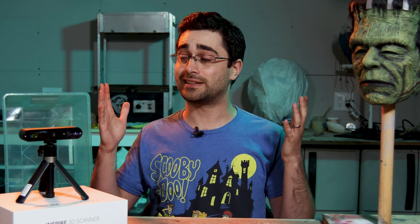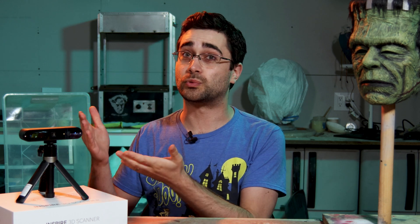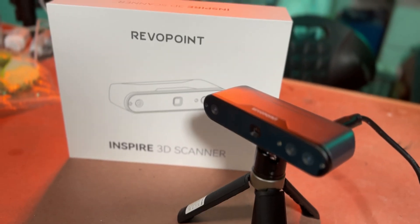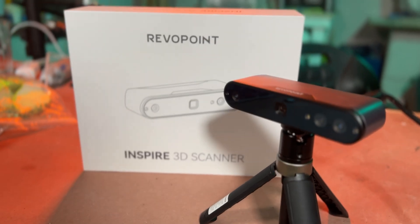Hey folks! I've got a brand new 3D scanner from Revopoint here. This is called the Inspire and they say it's designed to be an entry-level scanner for medium-sized objects.